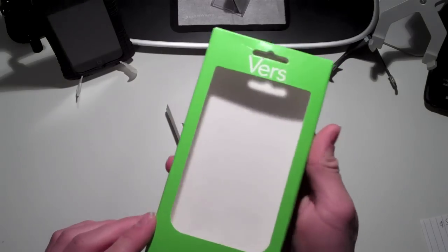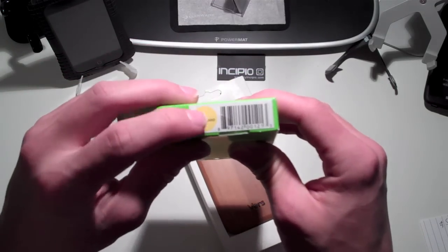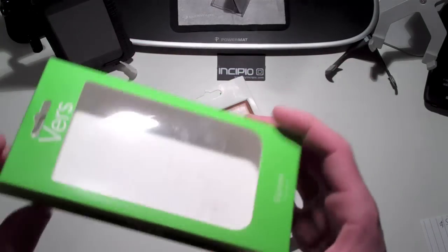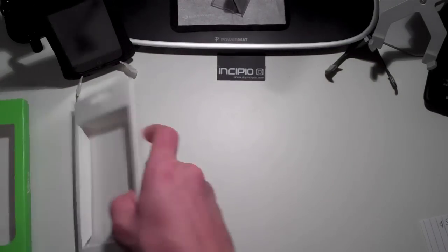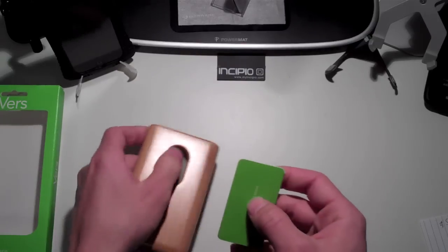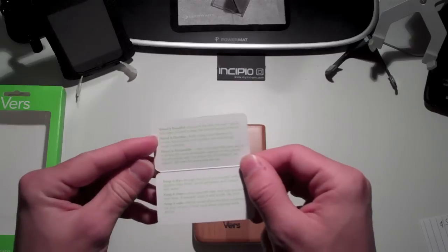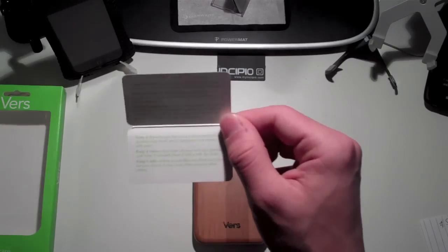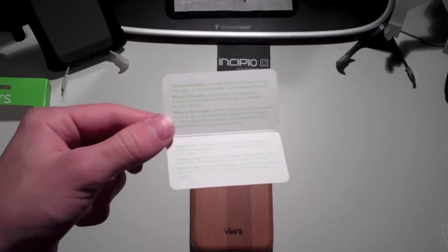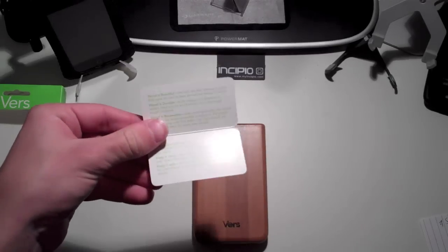They have all different languages on the package. This is the bamboo one — it says bamboo on that little yellow sticker down there. And that's basically it for the packaging. You also get with your case this little Vers Audio card which tells you about what is beautiful, what is durable, what is renewable. They include a little pamphlet telling you a bit about their product and their company, which is really cool.